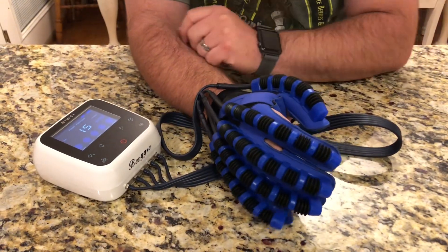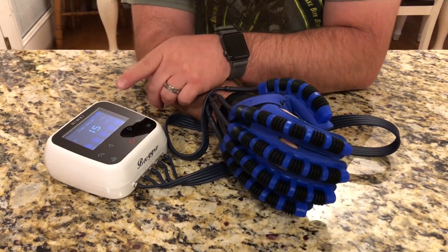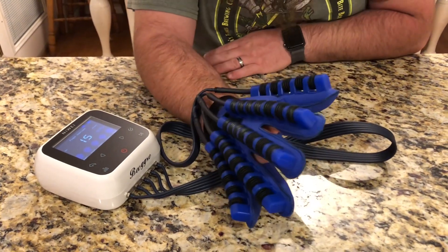The next mode is the finger exercises mode. You can adjust the speed on this one, but we're just gonna leave it as is and see what it does.